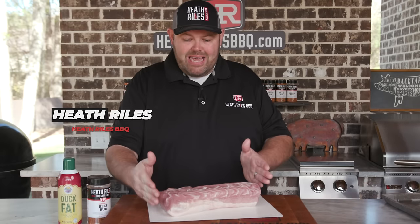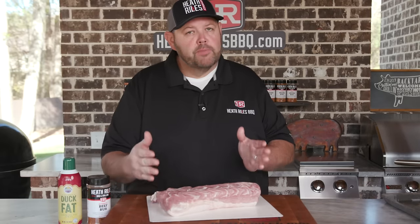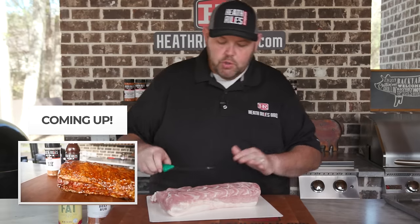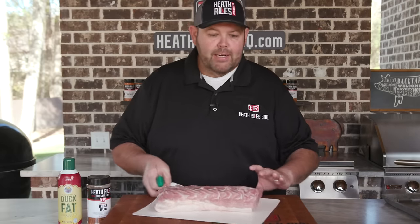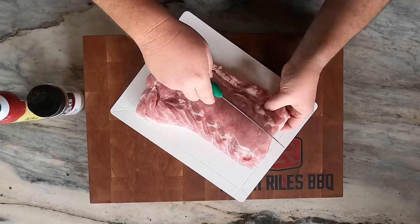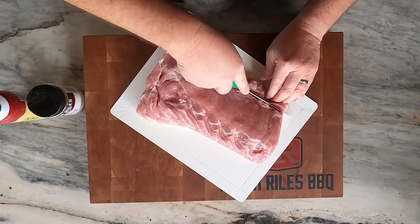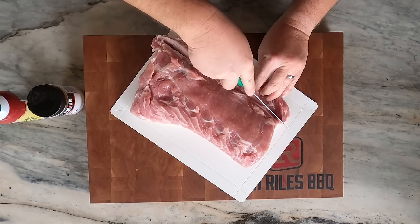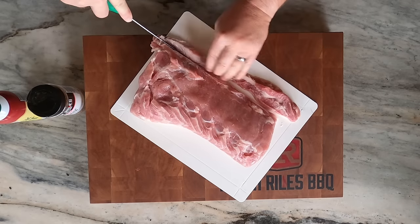We've got our pork loin end that we've cut off of our whole pork loin. This started off as a Prairie Fresh pork loin, one of the large ones, and we've cut the end off of it here. The only thing I want to do is trim a little bit of the excess fat off of it and some of the gristle. I'm going to trim that off on one end, just follow that down, cut some of that off, just clean it up just a little bit.